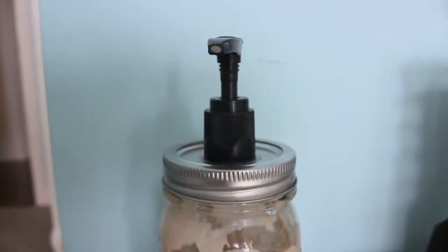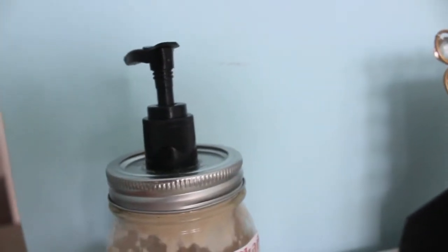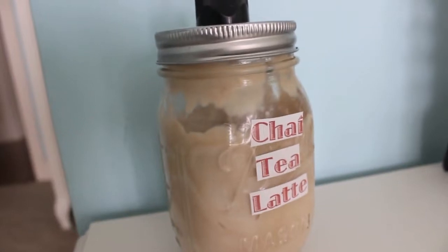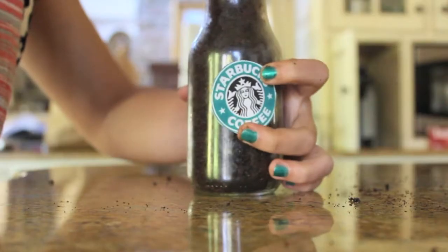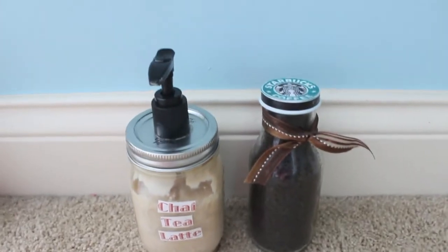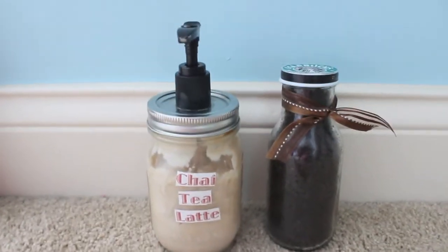Hey everyone! Today I am doing a requested video on a DIY Starbucks chai tea latte moisturizer and a Starbucks coffee scrub. These two items make great Christmas gifts if you want to decorate and wrap them. They're super cute, or you can just make them for a yummy fall treat for your skin as well.